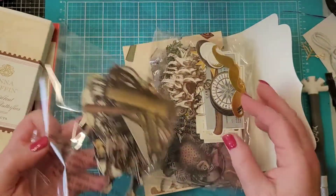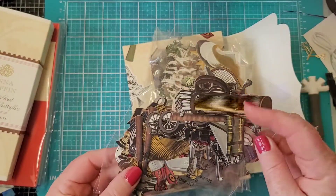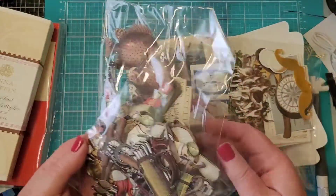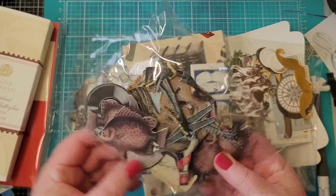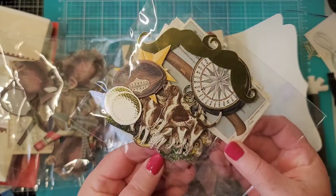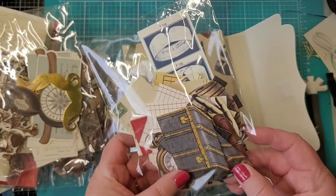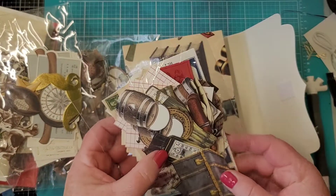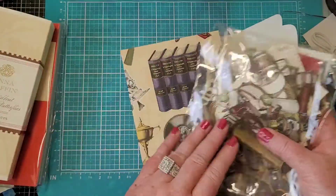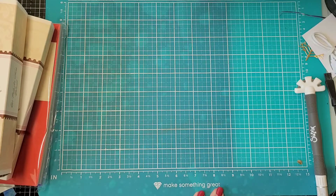Super cool - almost a little steampunky! There are golf clubs, tennis rackets, very vintage. Oh here's fishing. Very vintage, I love that. There are hounds, a mustache, a football - all kinds of goodies. There's a suitcase, a timepiece. Very cool, I'm going to love these. Like I said, it's so hard to find masculine stuff to make masculine cards with.